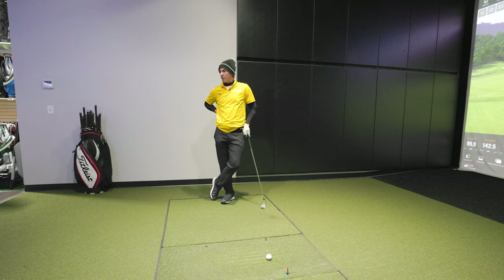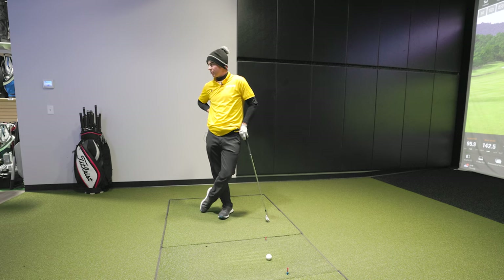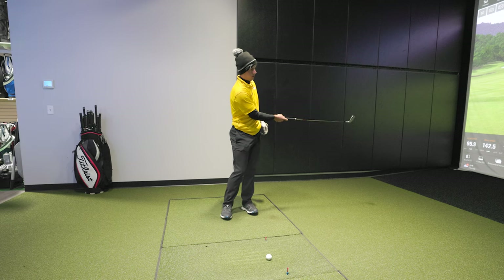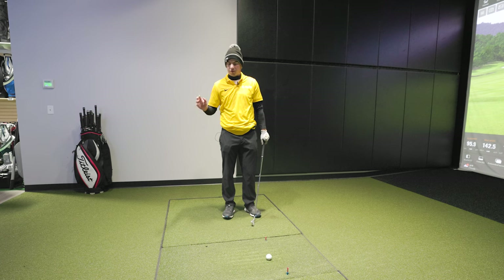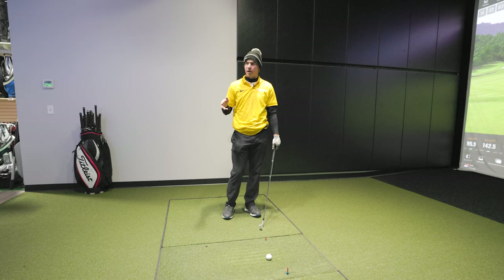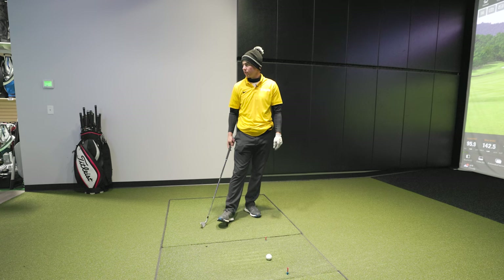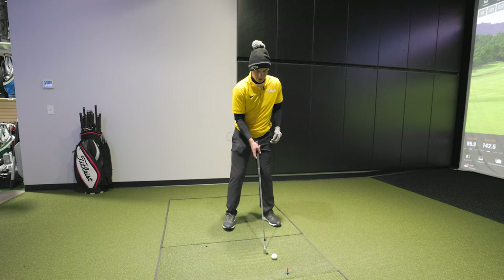How did you end up with such an eclectic bag? Basically, the long clubs kept breaking and I kept replacing them with random stuff I got at Second Swing. At one point I had a hybrid I didn't really like, so I put in a two iron instead. Once I had the two iron, I realized I didn't need my four iron anymore, and I was having trouble holding greens on par fives — so I put in a six wood. Worked great.